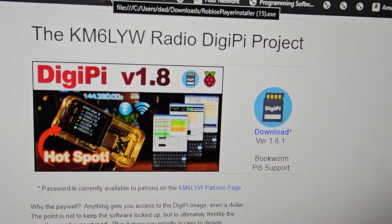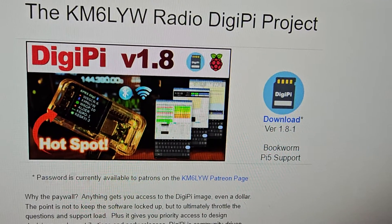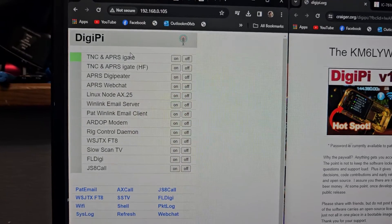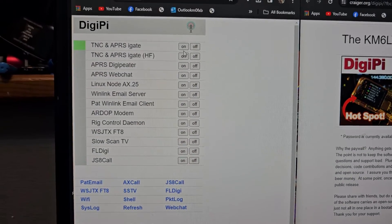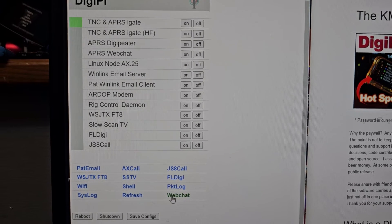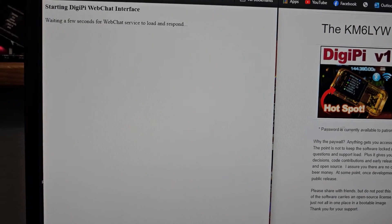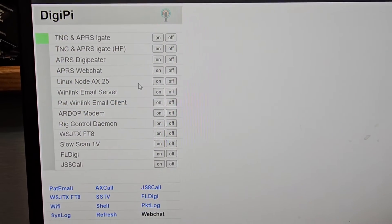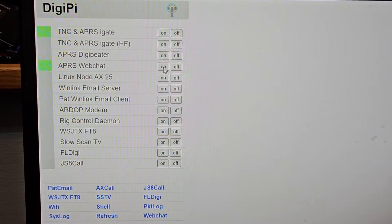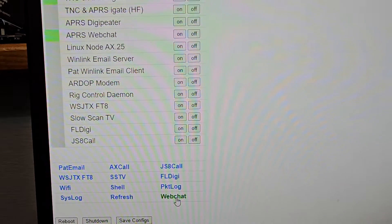I've got so many links here — check out the website. You just download the image onto an SD card and away you go. The screens are £22 on Amazon, I'll put a link in. So we're all connected, and what you do is select what you want to use. By default I think it came on with the iGate straight away — TNC and APRS iGate on. You can see the green light there. There's a web chat here. So let's do web chat, and it opens up. You could be choosing FT8. It starts to load everything up. I just realised I need to press APRS web chat and turn it on.